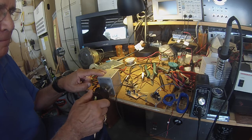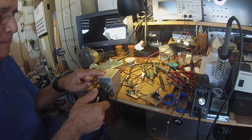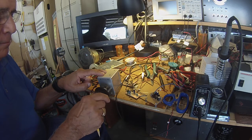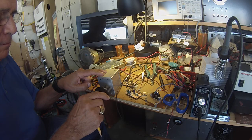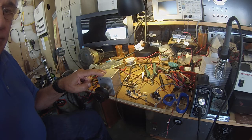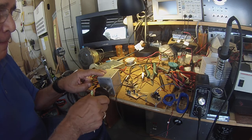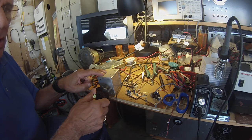It connects to an analog VFO. Sounds pretty good — the amplifier sounds pretty good. Remember, with a direct conversion receiver you're copying both sidebands.